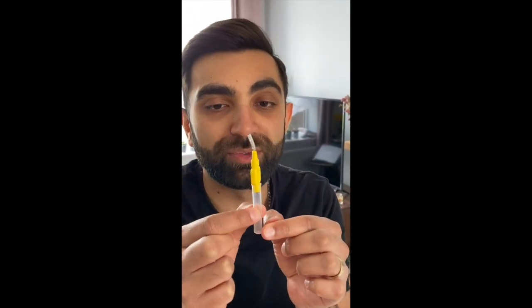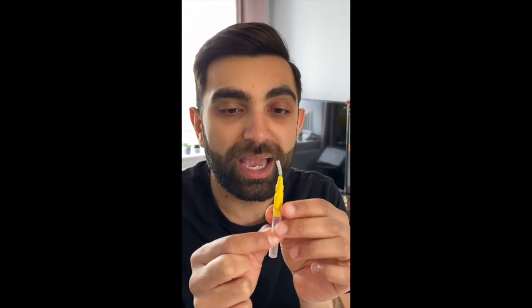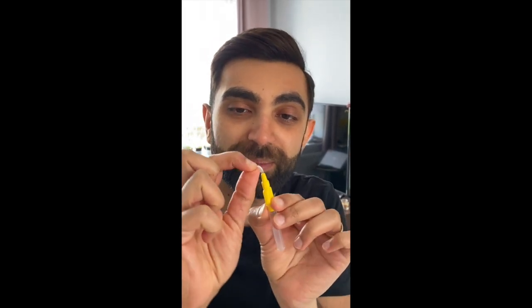So the first and probably the most important thing that I recommend to you all to use is your TP or interdental brushes, and it's important that you pick the right size. For me I use the yellow colour, and what you may wish to do is just slightly curve the tip so that it can go up and over the contact area between the teeth.